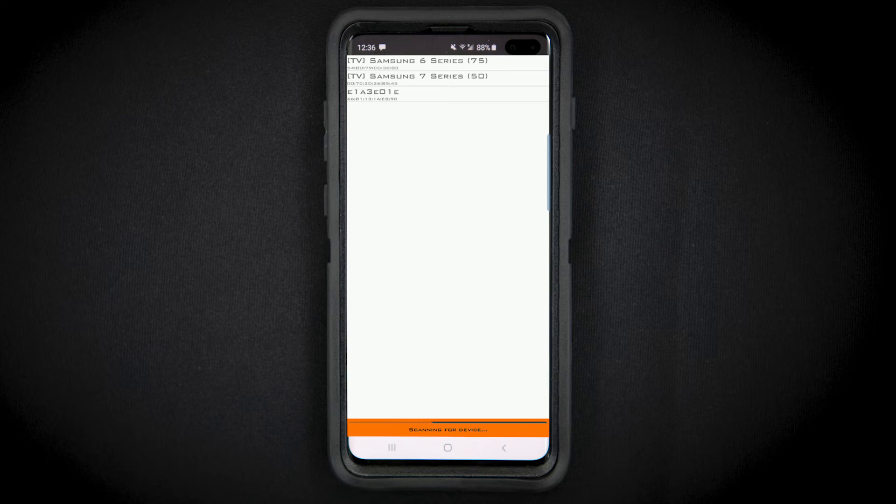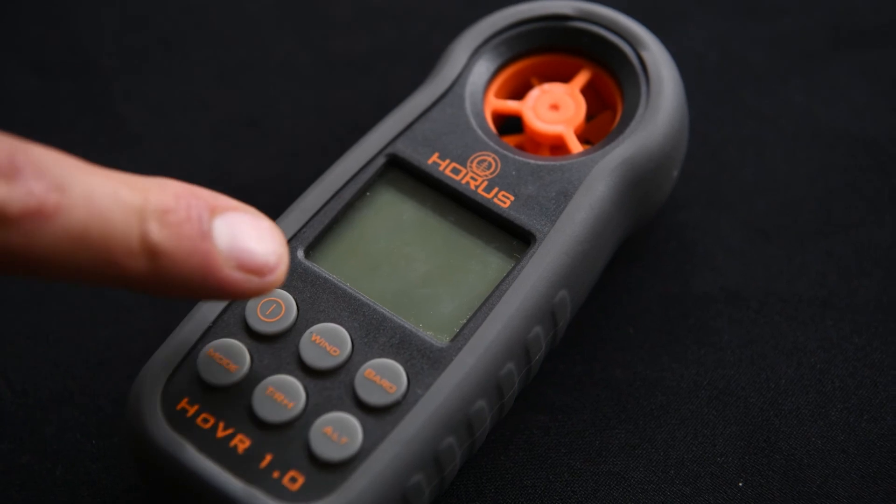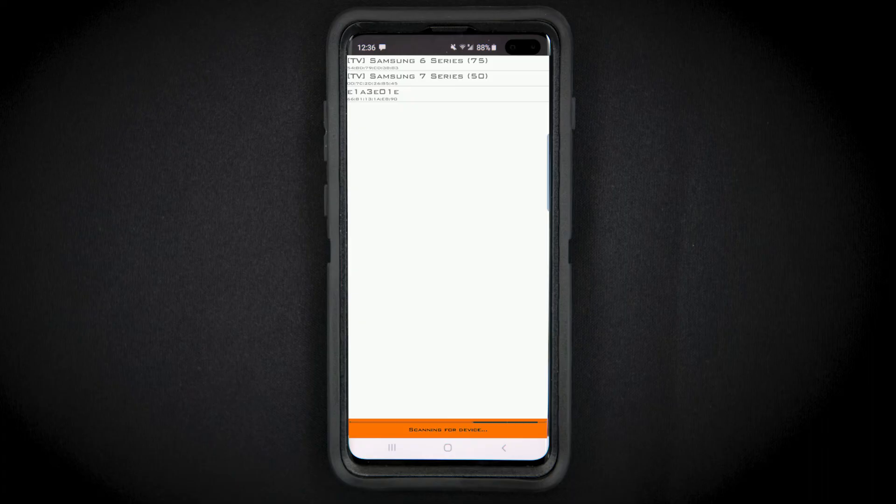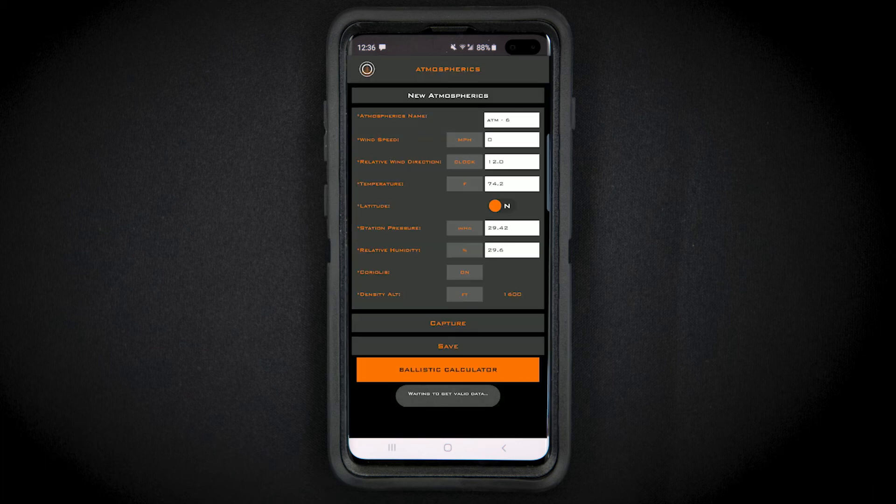Press the capture button at the bottom of your screen and the app will begin scanning for the device. Press the power button on your weather meter and your screen should populate with Hover WM. Select this option to connect your weather meter with your mobile device.